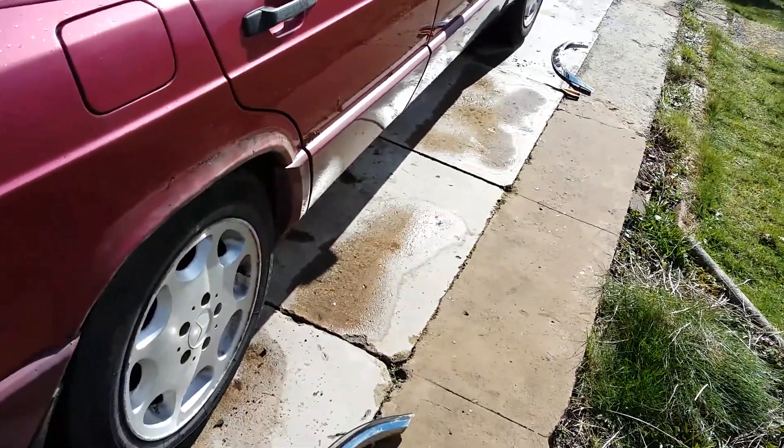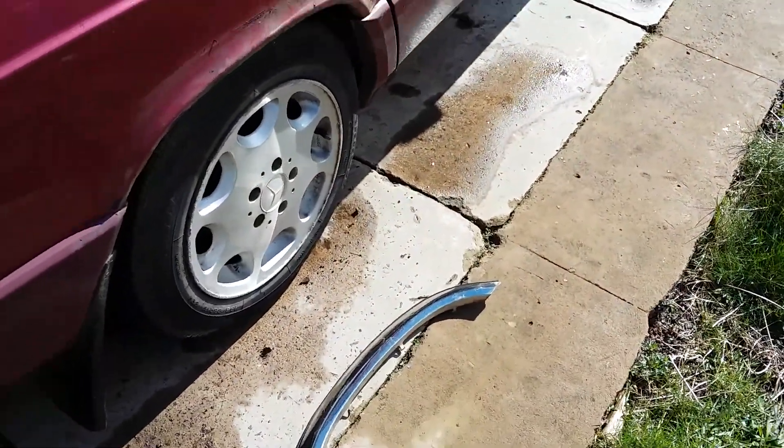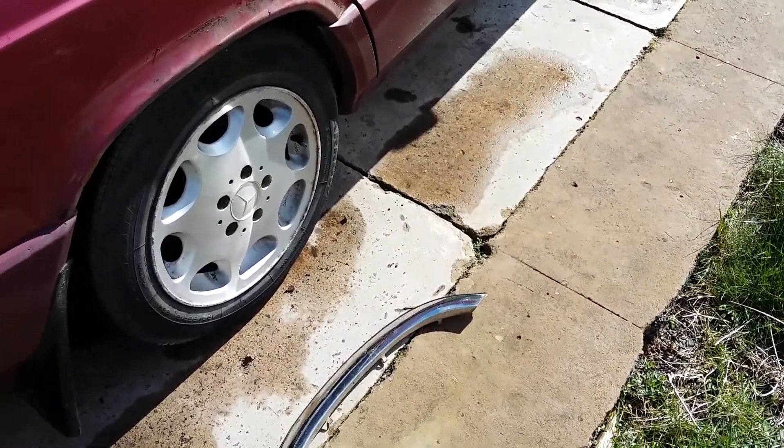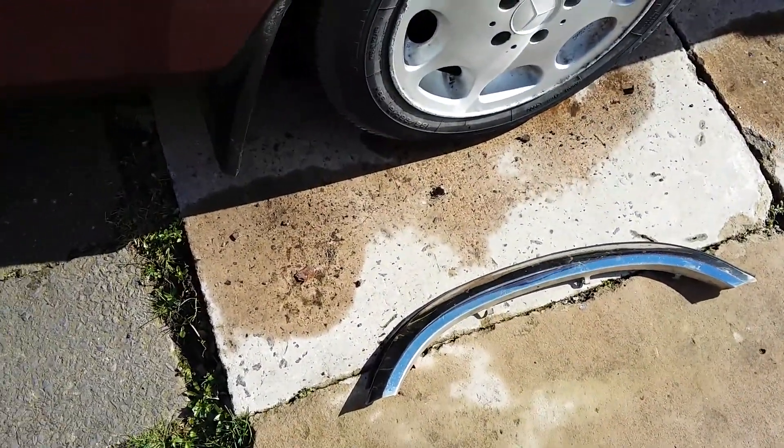Hey guys, thought it was time for another update. So as you can see, I've removed the chrome arch trims. If anybody wants them, just give me a comment — if you're mental enough to actually like these things. No, I'm only joking. Each to their own. I just personally don't like them.